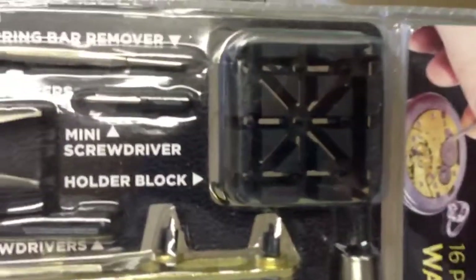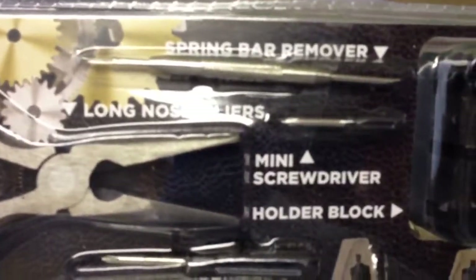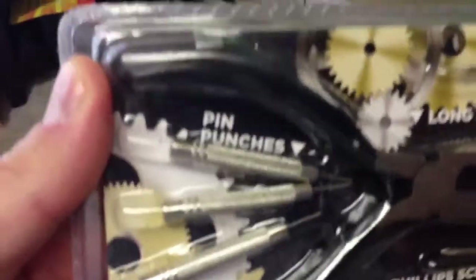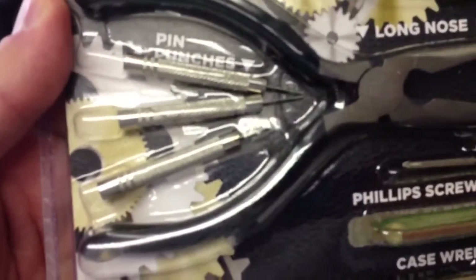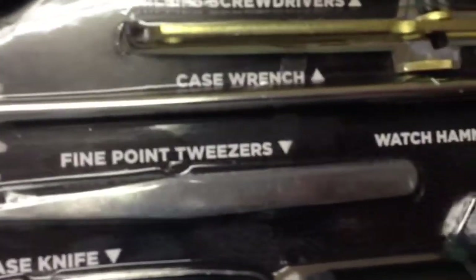Let's go over what's included in this. You've got your holder block, spring bar remover, mini screwdriver, long nose pliers, pin punches for pins in a watch bracelet, and fine point tweezers.